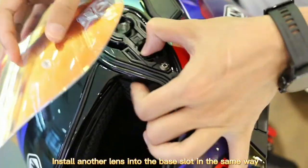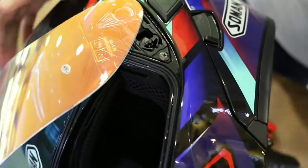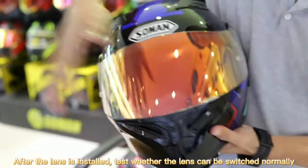Install another lens into the base slot in the same way. After the lens is installed, test whether the lens can be switched normally.